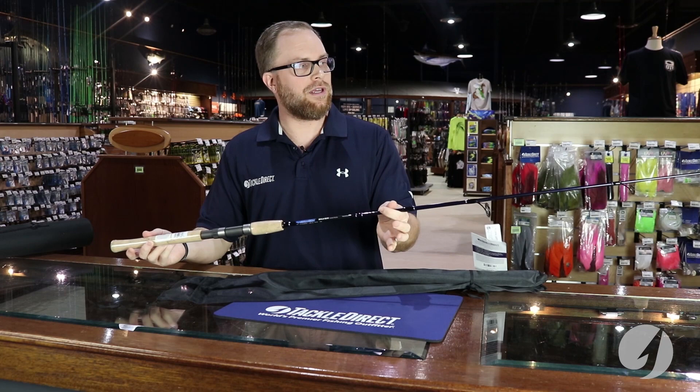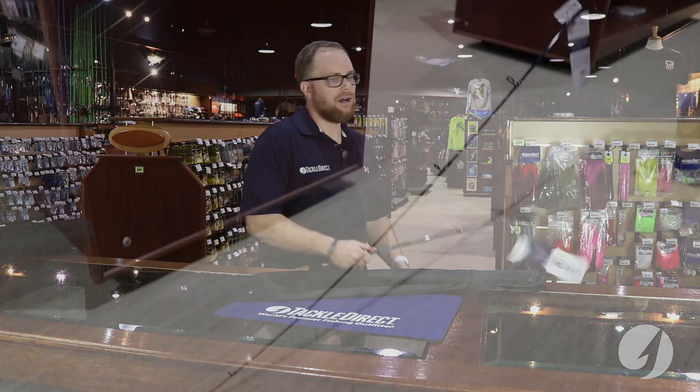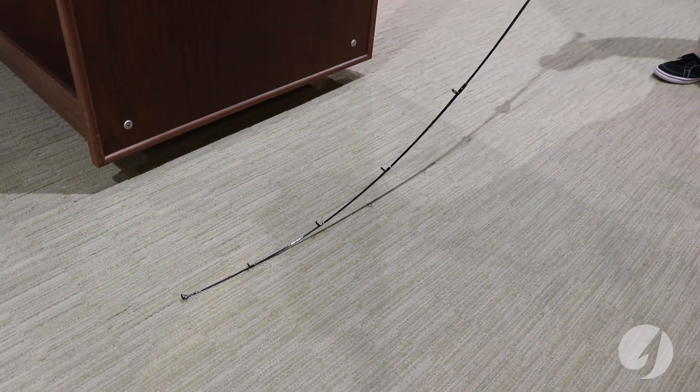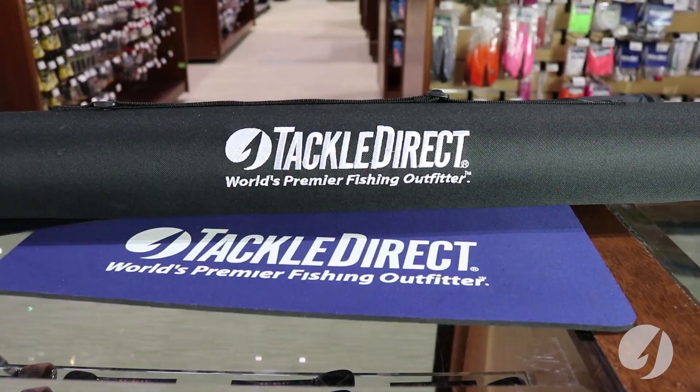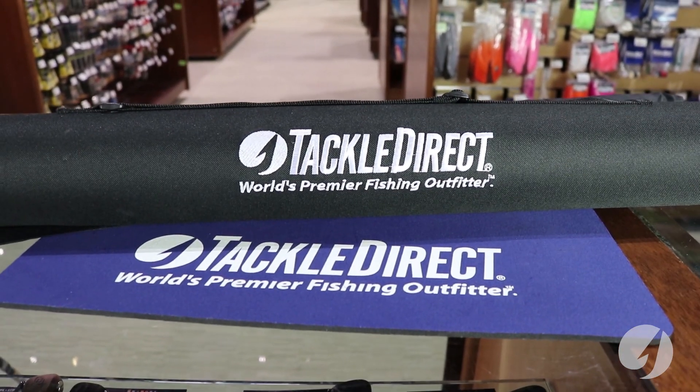So they're 7 foot, 3 piece — a real nice inshore rod — and they come in a case right here. They come in a hard case, the 3 pieces go in there, it seals up, and it's perfect for the airline and for travel. It's the right length.